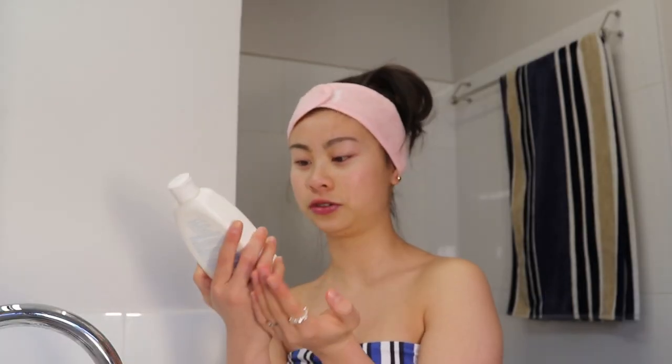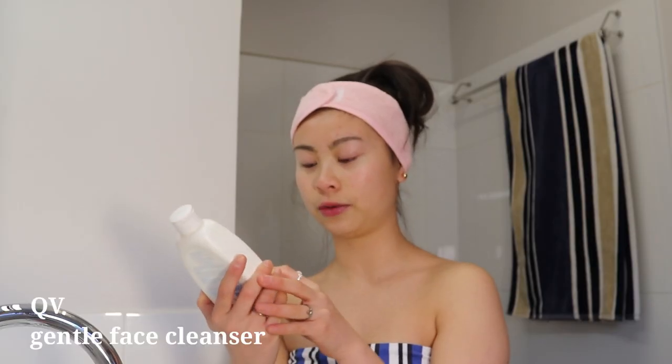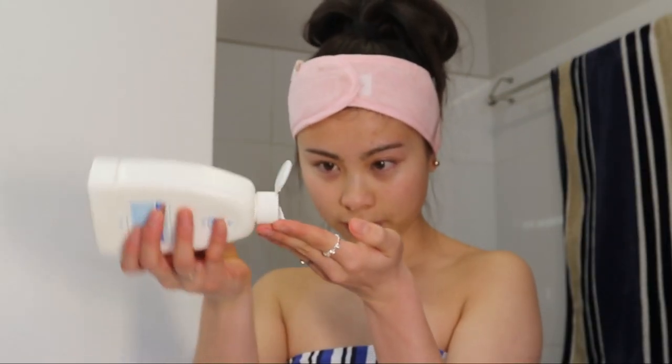I'm just going to use this QV Gentle Cleanser which is soap-free with vitamin E to gently cleanse sensitive skin, because I have quite sensitive skin. Now I'm just going to put a little dollop on my fingers.